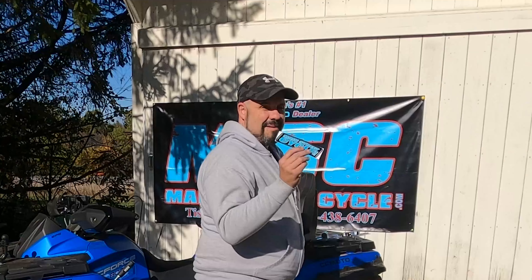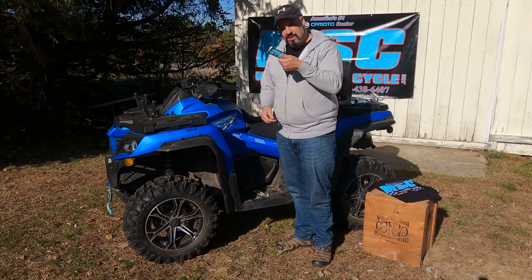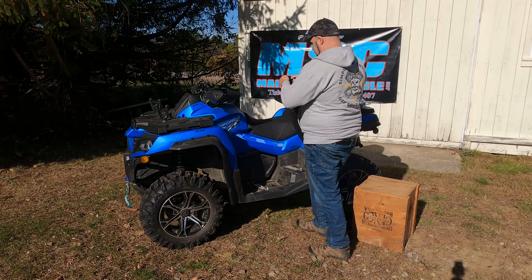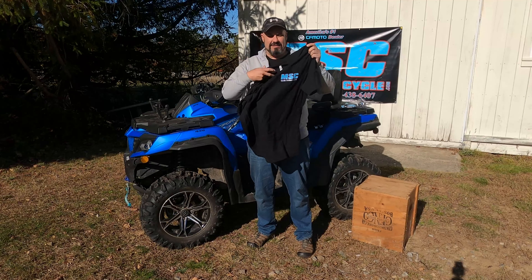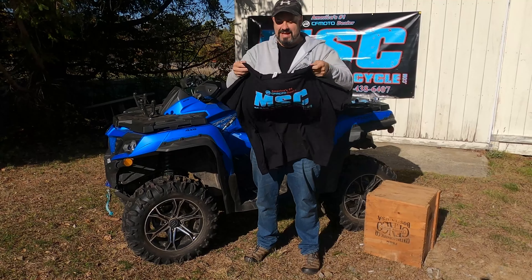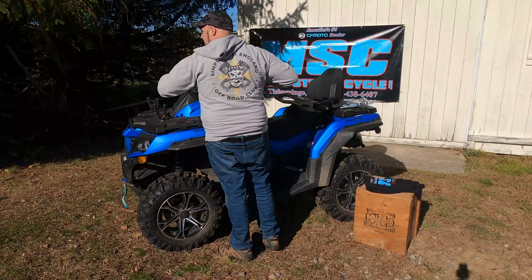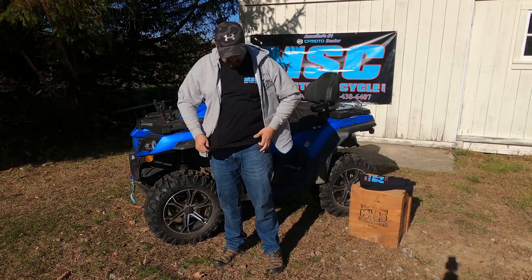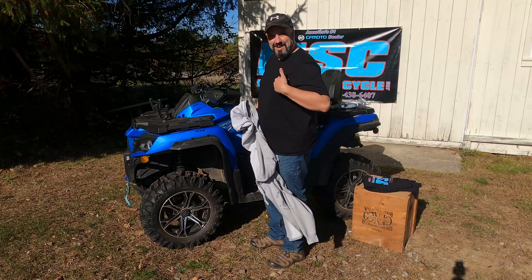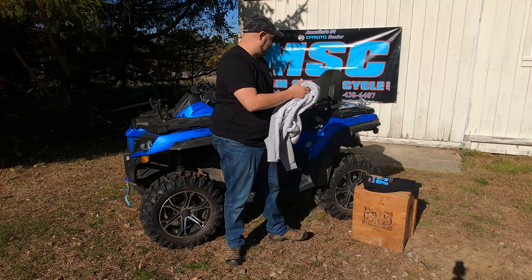We also have an MSC Main Street Cycle sticker that you can put wherever you want on your machine to show your support, because they do a lot for this community. And then there's the Main Street Cycle t-shirt — here's the back of it. On top of my Simply New England Off-Road clothing, I'm also sporting the MSC shirt. Don't get excited — I'm not getting fully undressed. It's cotton, nice quality.